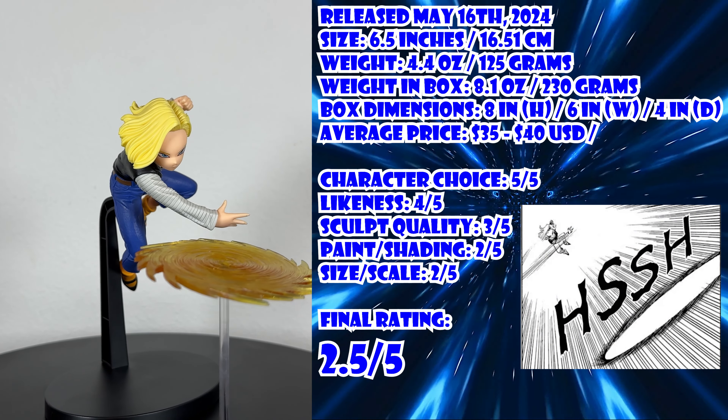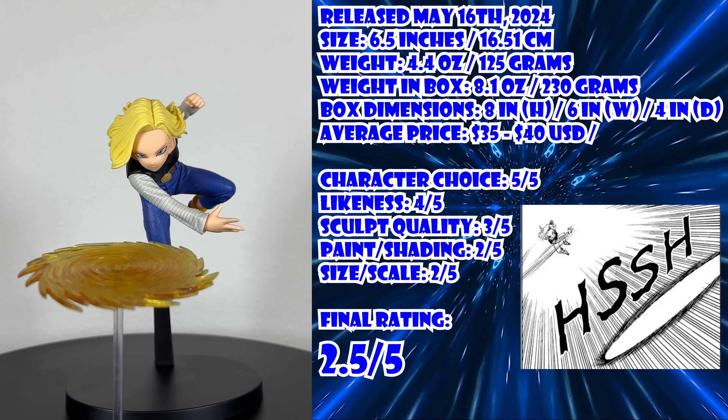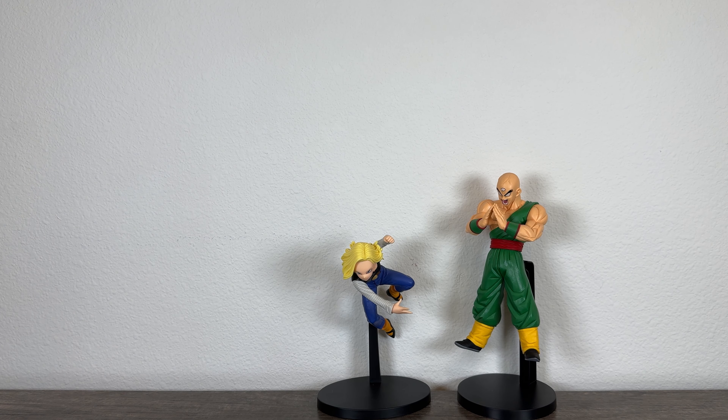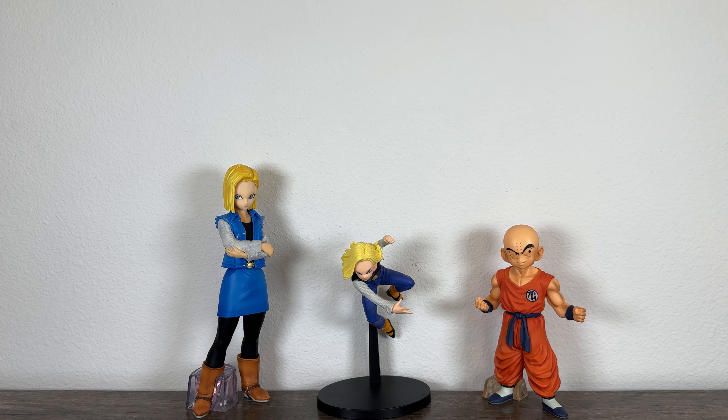GX Materia is back on the channel with a pretty interesting character this time around, and it's Android 18. Android 18 is one of the most popular female characters in Dragon Ball, only second to Bulma, due to her cold demeanor towards most folks other than her family, and of course her amazing power as an android.